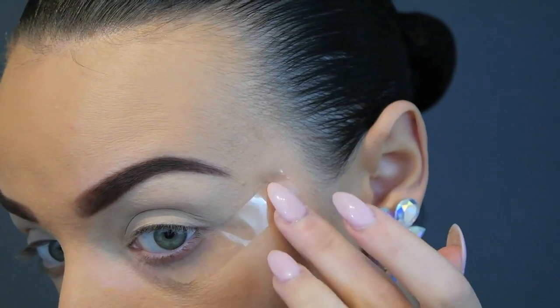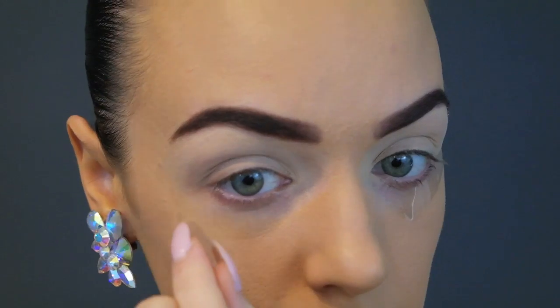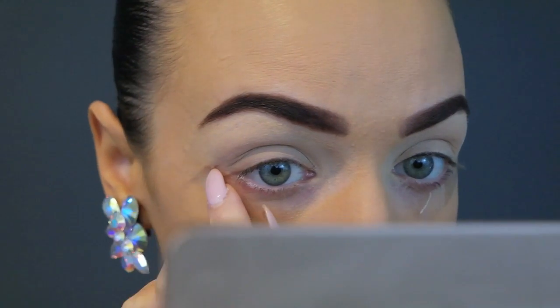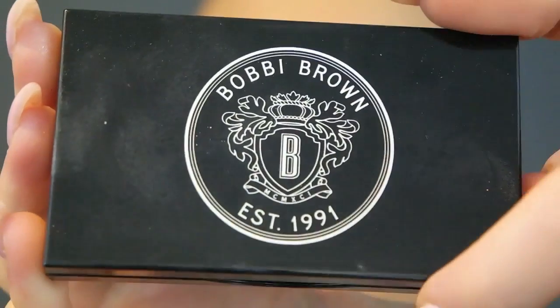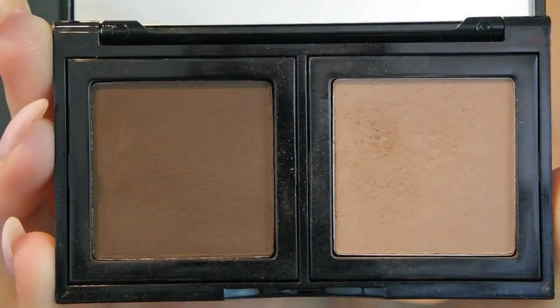One of the oldest tricks in the book — the sticky tape trick. We're going to use that today to get a really nice sharp edge, almost like a cat eye with the eyeshadow. Just make sure that both sides are exactly even, otherwise you will look ridiculous. Now that our makeup look is set up, we can begin.